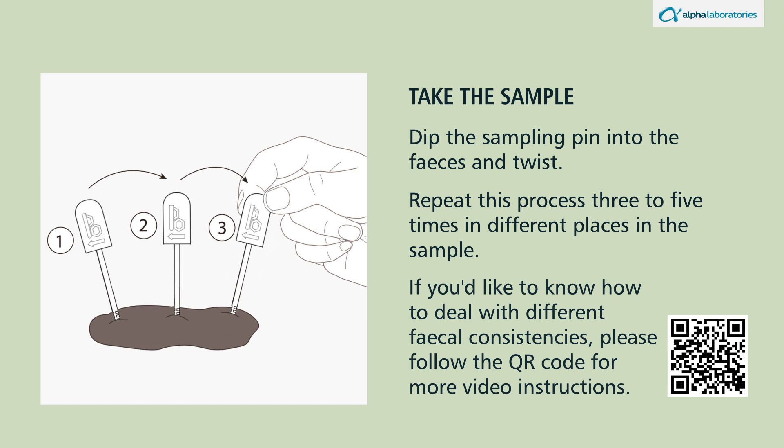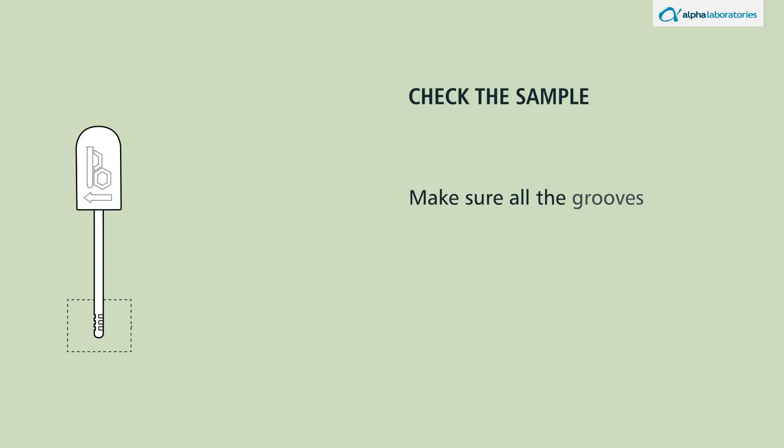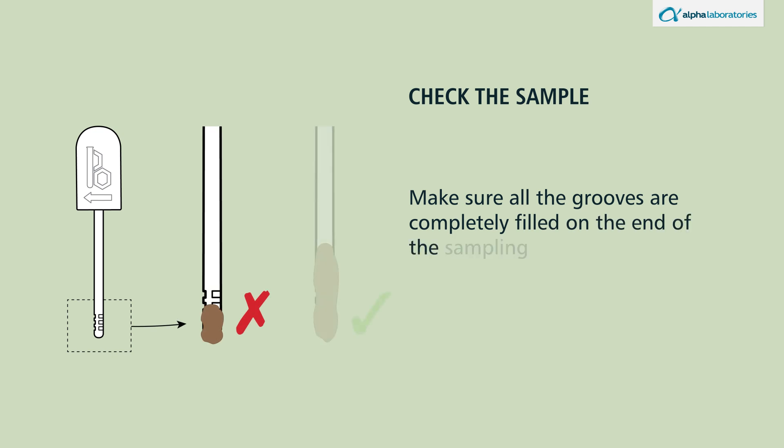Check the sample. Make sure all the grooves are completely filled on the end of the sampling pin.